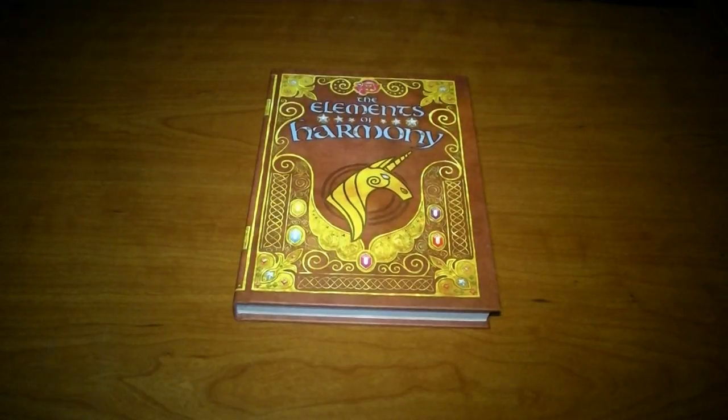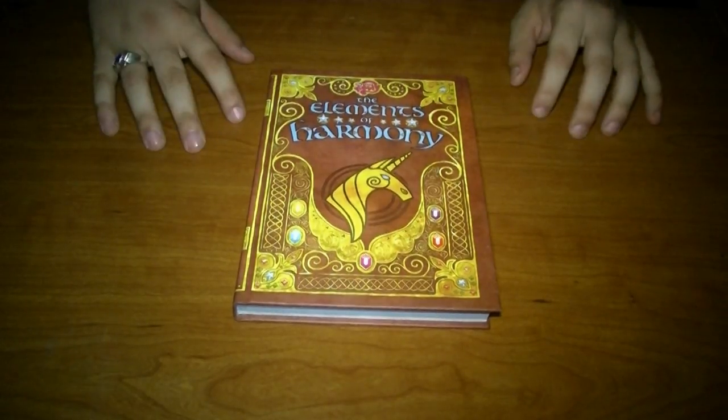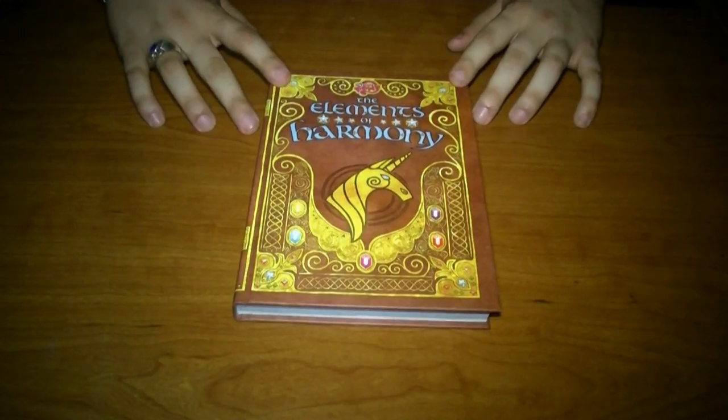This is Shadow Pony with another episode of the Brony Guide. Tonight, we will be reviewing this.